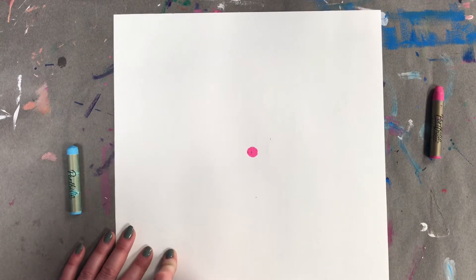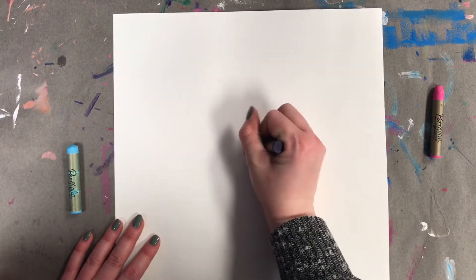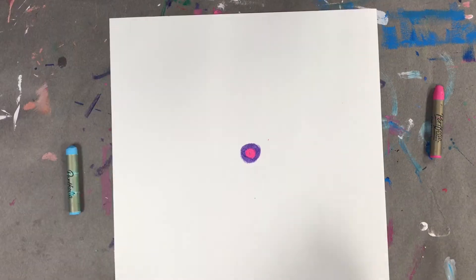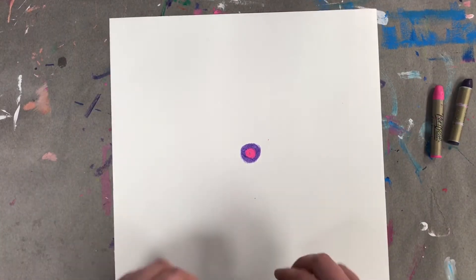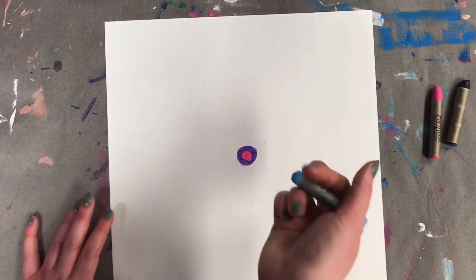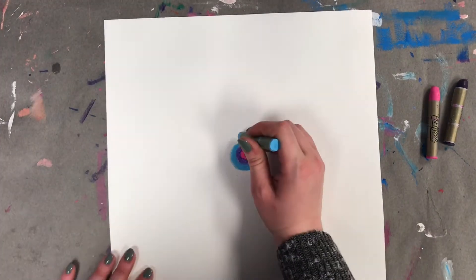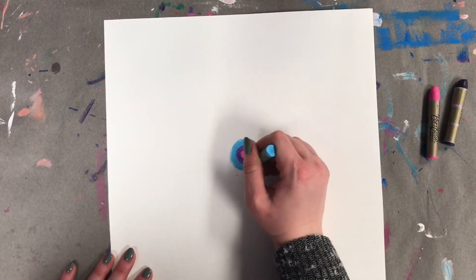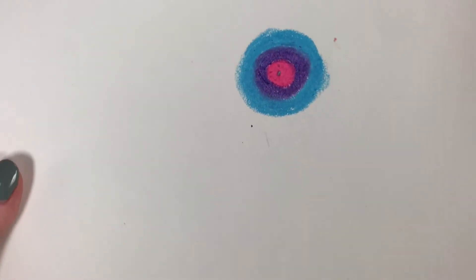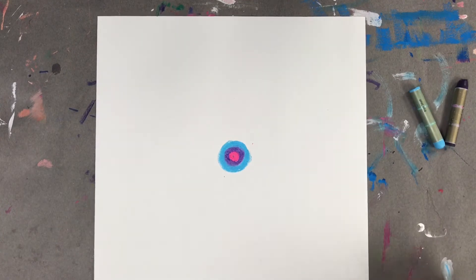For my next color I'm going to do purple, and we're just going to color around that pink circle. These are also called concentric circles — a bunch of circles hugging each other. We made one circle, then we drew the purple one hugging the pink one. Now I'm going to do light blue hugging my purple. We're going to be painting water on this later, which will blend our colors out a little bit, but we want to make sure we're filling in most of that white space.